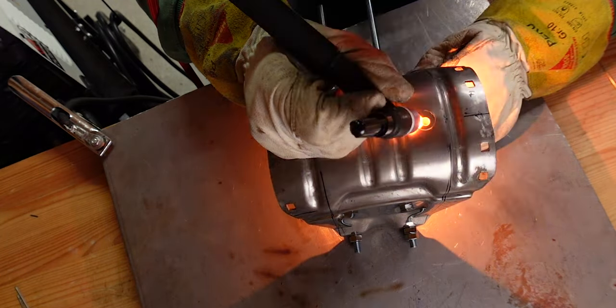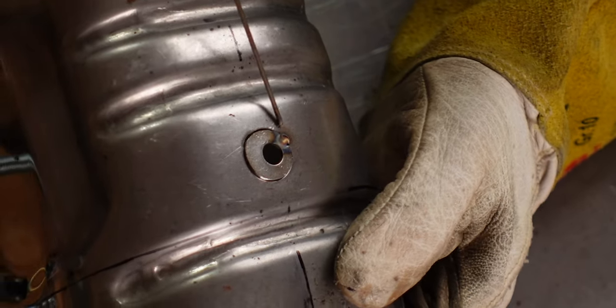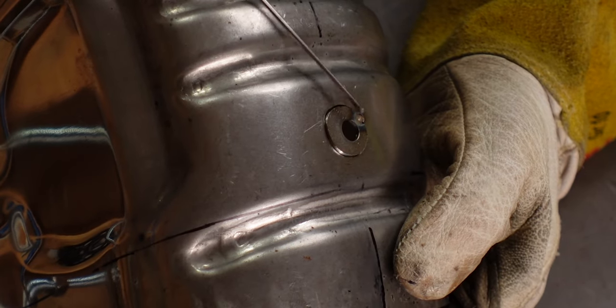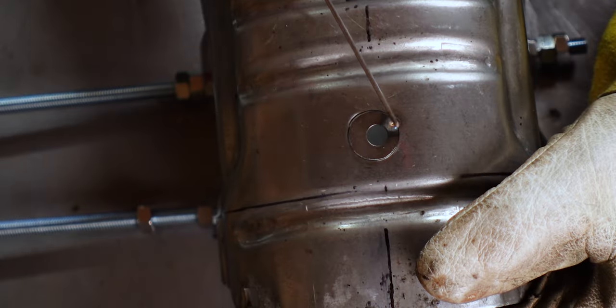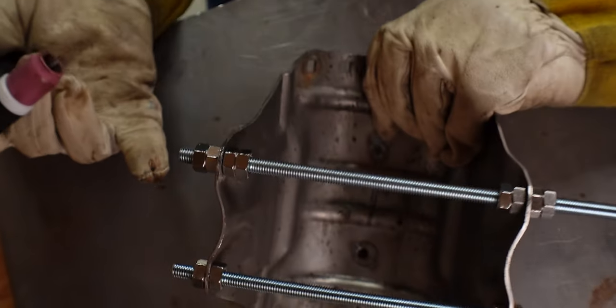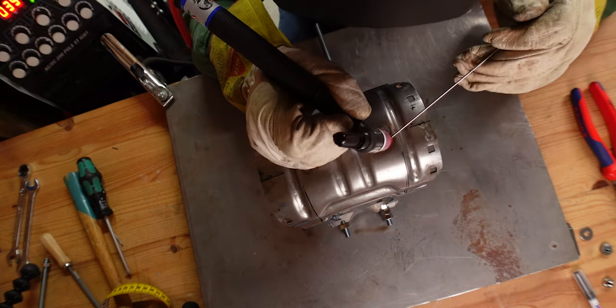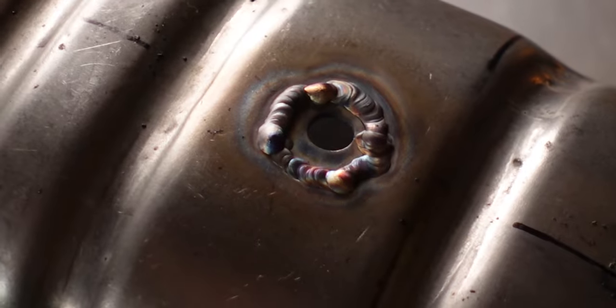This is a very good example of how heat affects the piece. I've put a tack on this side and the heat on that side makes the plate lift up — that's what I mean when pieces warp during welding. Which is why we always want to have a tack on this side and at least on the opposite side. I'm now going to put two tacks on the bottom side.